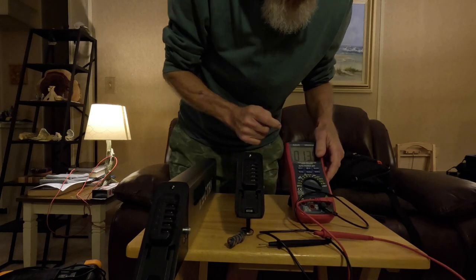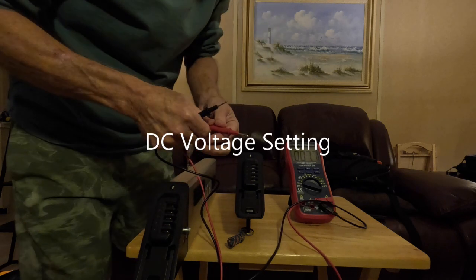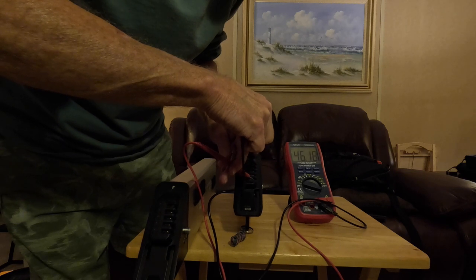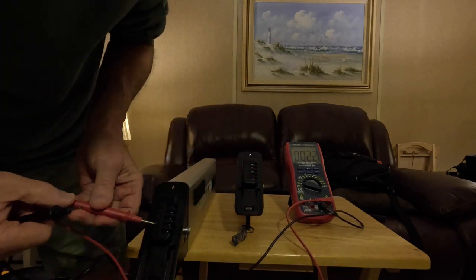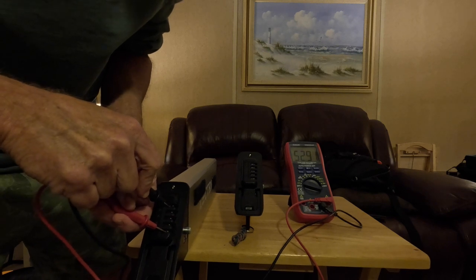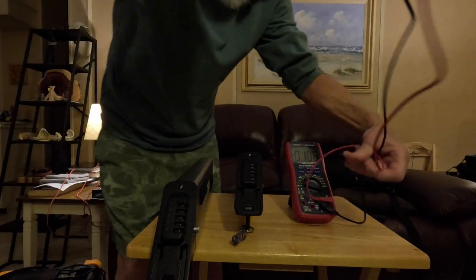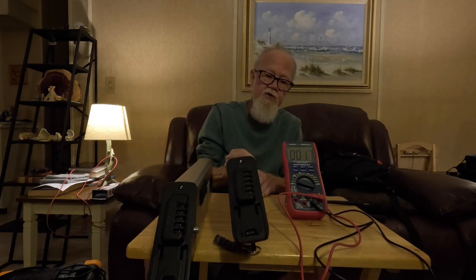Take your positive probe, put it on the positive terminal, and the negative probe on the negative terminal. Right now this battery is reading 46.18V. On the second battery, do the same thing — red on positive, black on negative — and this one reads 52.90V, so that's about 90% charged. I'm going to be recharging the first one. That is a simple way, using that chart, to know how much charge you have in your batteries.